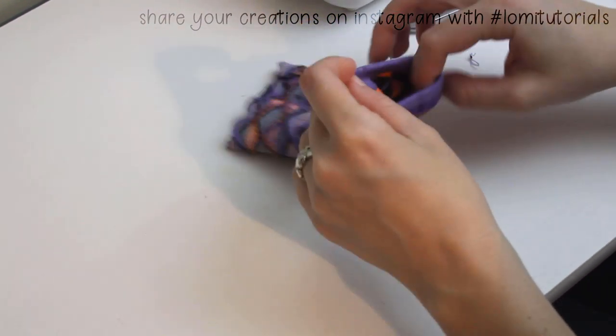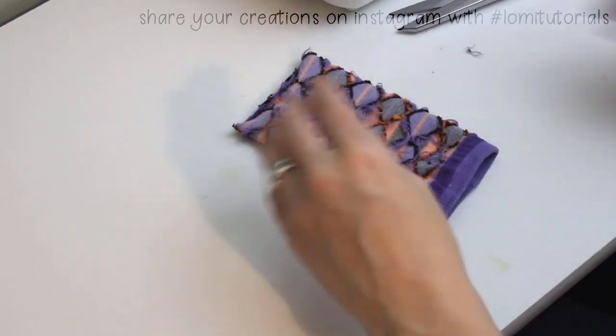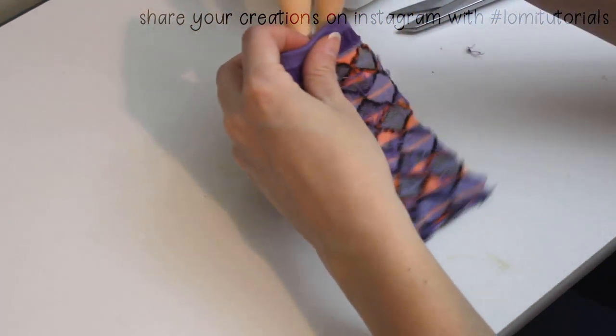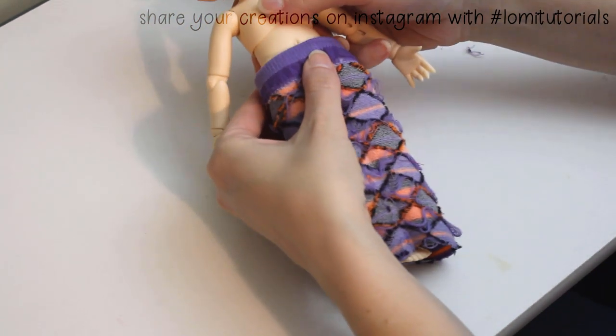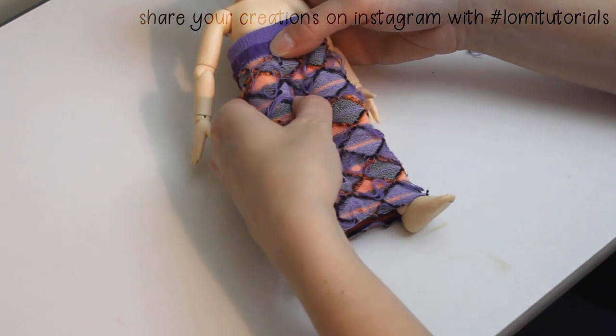I turn my sock inside out so I can pin and fit the material to my doll. I slip her right into it, positioning the tighter top cuff part at her waist to be the waistband. Then I squeeze the fabric together between her legs and put in a pin to mark the top of where the stocking legs will begin.